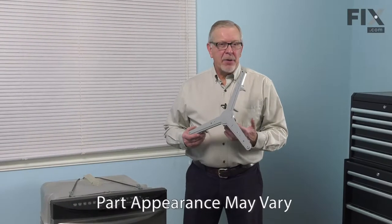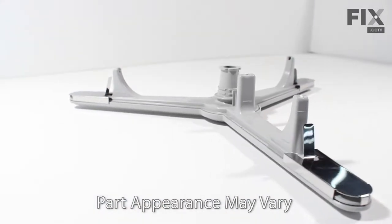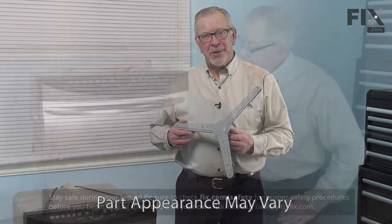Hi, it's Steve. Today we'd like to show you how to change the lower spray arm on your dishwasher. It's a really easy job. Let me show you how we do it.